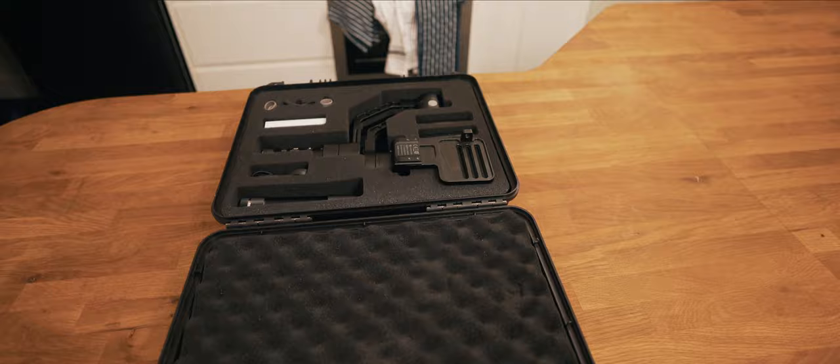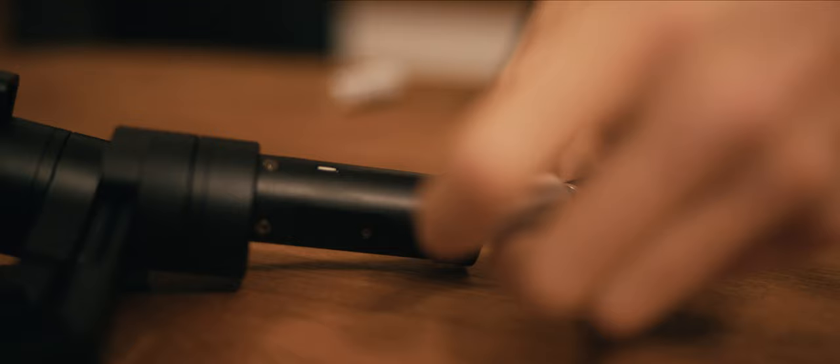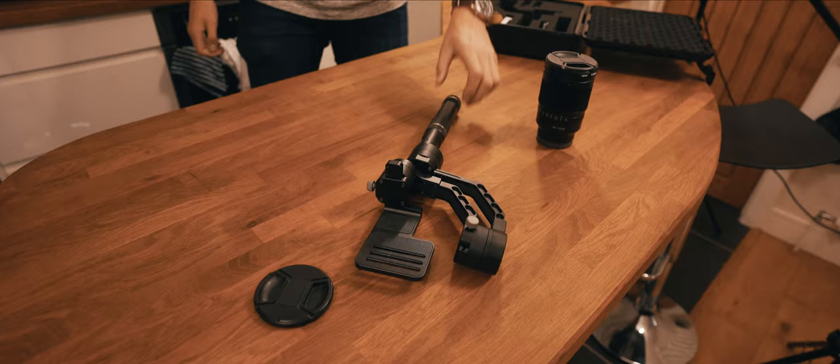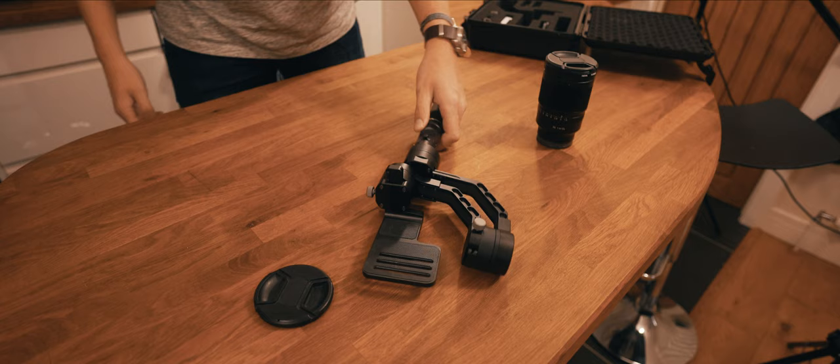Surrounding the gimbal are things like batteries, instruction manuals, and cables so that you can charge the gimbal or alternatively plug it into your computer. The Zion Crane boasts 12 hours of battery life and the batteries come pre-charged, so all you have to do is put them straight in, use the base section to balance up your camera, and then you're good to go.